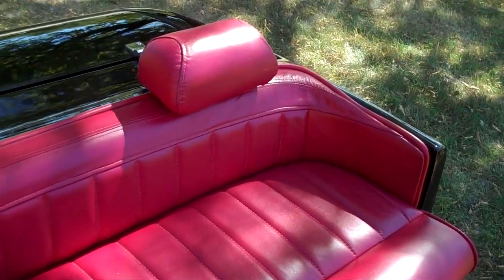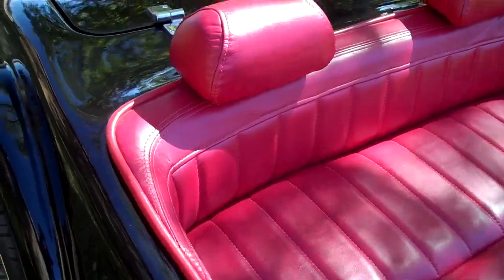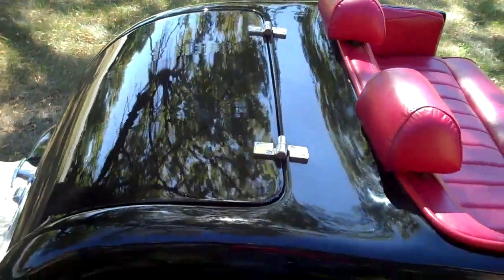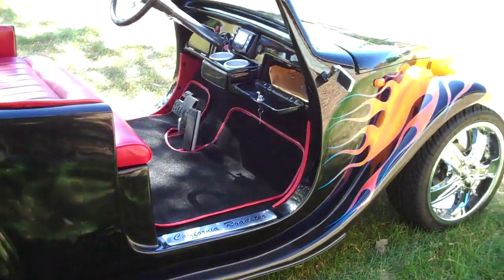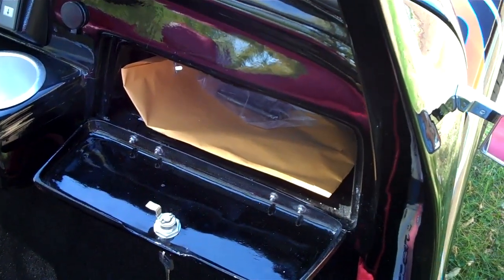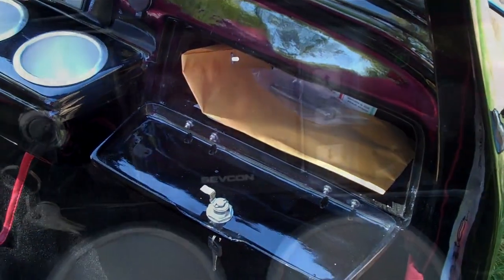Nice leather interior. It comes standard as a four passenger. The trunk lid removes so you can use the rear seats for four passengers. There's a glove box here, and the handle to open up the hood is inside the glove box.